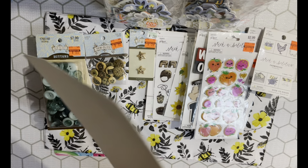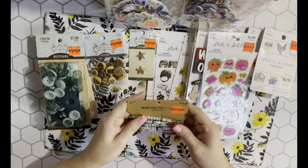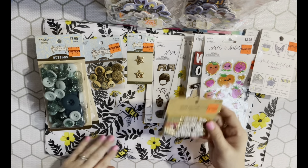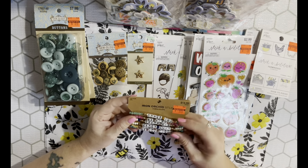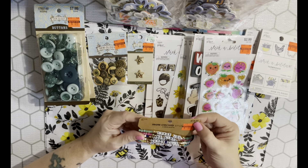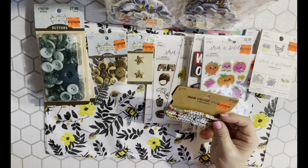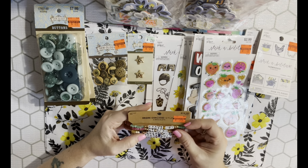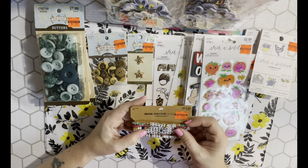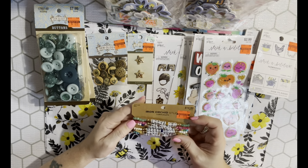They also had some jewelry by the checkout. I picked up this bracelet set - you get six bracelets for $3.74, marked down from $14.99. There was only one set and I checked both stores. The bracelets say: Chase Joy, Be Kind, Dream Big, Never Quit, Love More, and Be the Light. I'm going to share some of these.